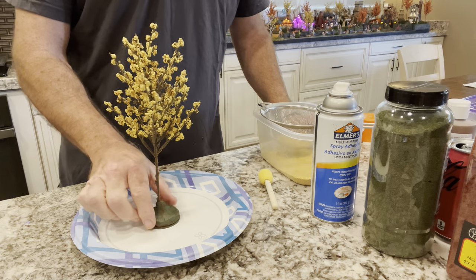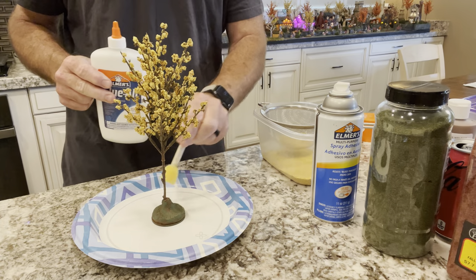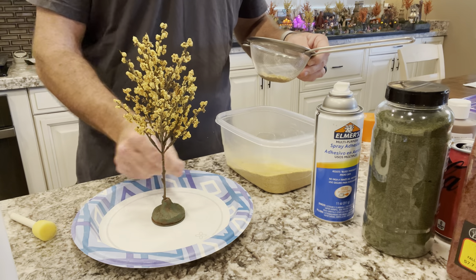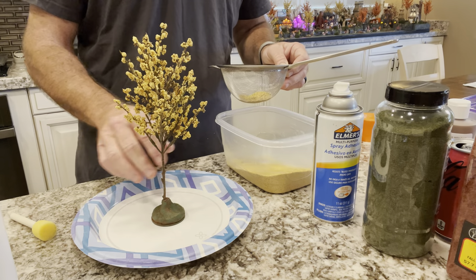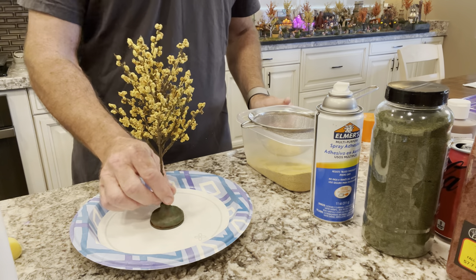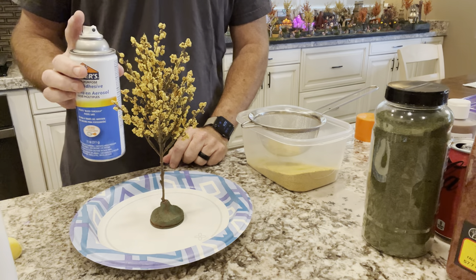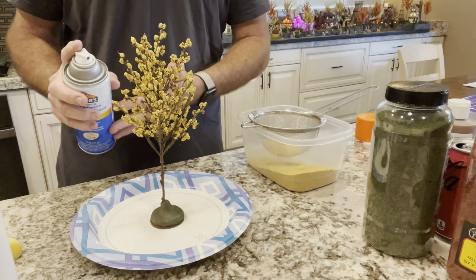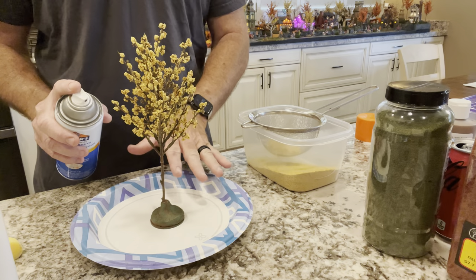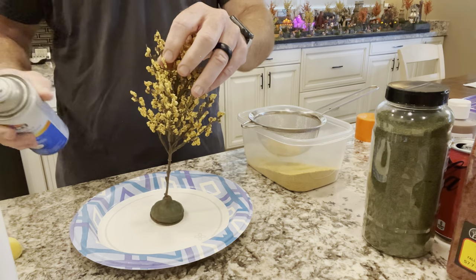Now let's put this on the trees. The paint is dry. You can use white glue with a sponge applicator and go all over — start with the finer flocking, let that dry, go back with more glue, and put the thicker material on top. I'm going to try the adhesive spray today — it's quick and simple. However, this is foam and aerosol cans can sometimes eat foam, so I'm not sure how it'll react. You're seeing it as I do it — it may work great or not so great.